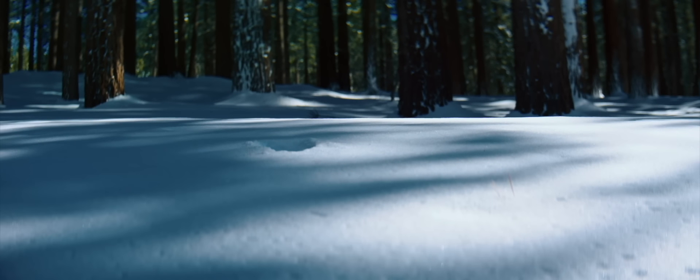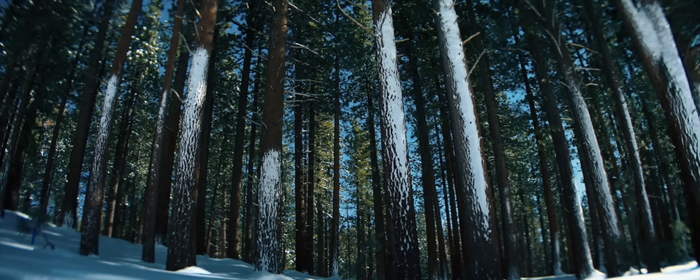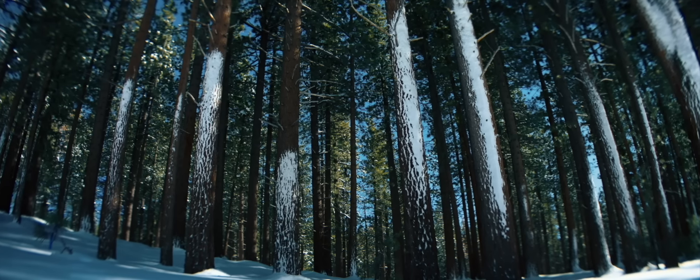Nature's beauty is undeniable. Not merely in its vistas, but in its exquisite harmony and precision.